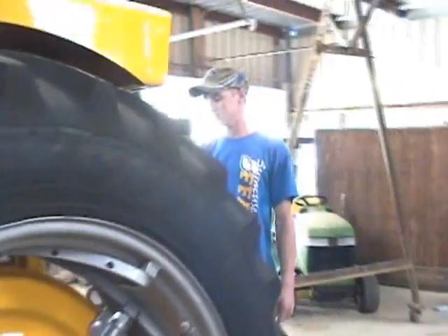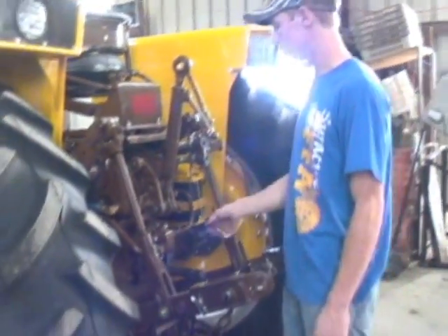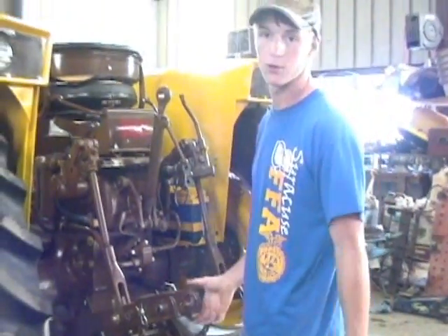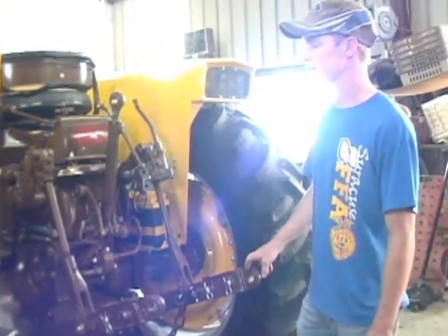If you come around to the back of the tractor, we have the hydraulics. The only thing I did not restore on the tractor was the hydraulics — I just didn't have enough experience or know-how, nor did Lauren. So that's the only thing on the tractor that hasn't been restored, but we have functional hydraulics. They work great.